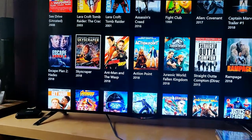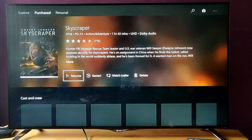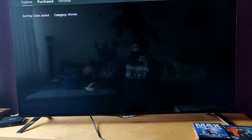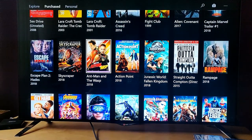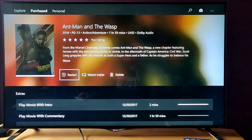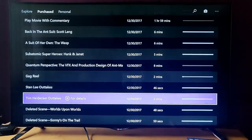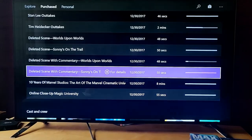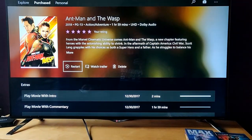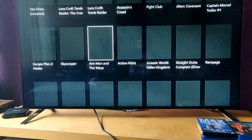Here we have Skyscraper — that's the first 4K UHD movie, one hour and 43 minutes. And we got Ant-Man and the Wasp also in 4K UHD with a lot of bonuses. I bought that one for 25 euros.